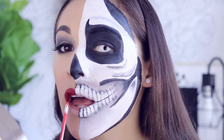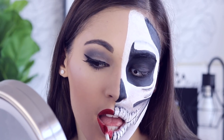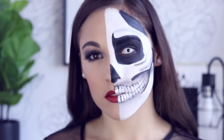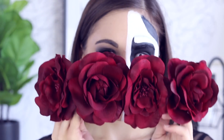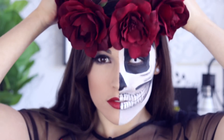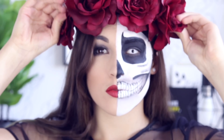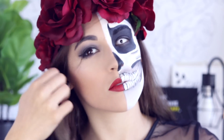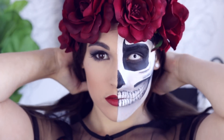The last finishing touch on the human side is the lips — I did a nice burgundy red to match the flower crown, and it looks absolutely gorgeous. The flower crown I got from Claire's and it was very cheap. That's the completed half skull look! I hope you guys love it. There could have been a little more shading, but for my first time I think I did pretty good.